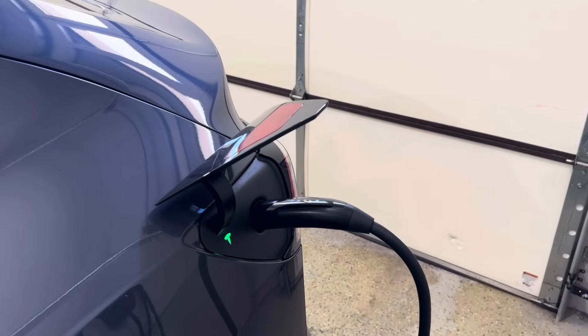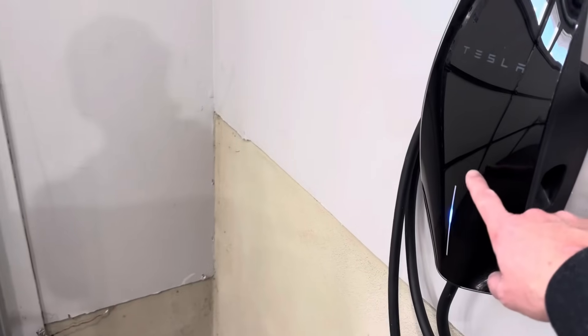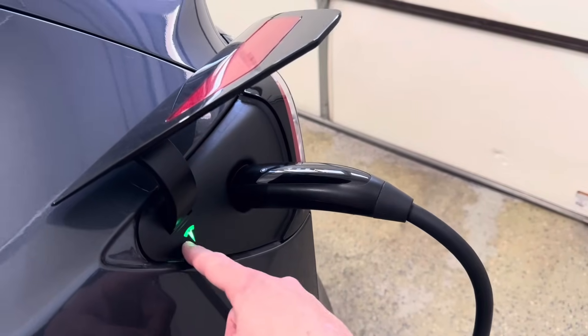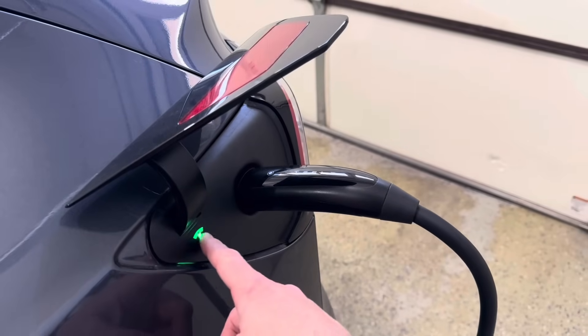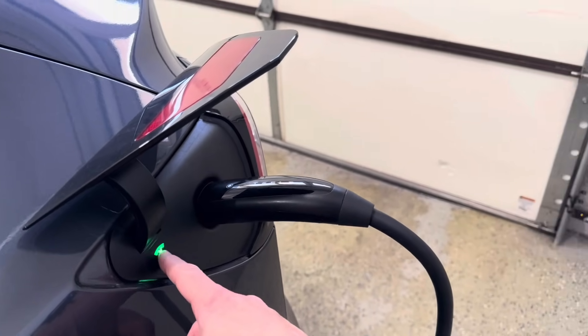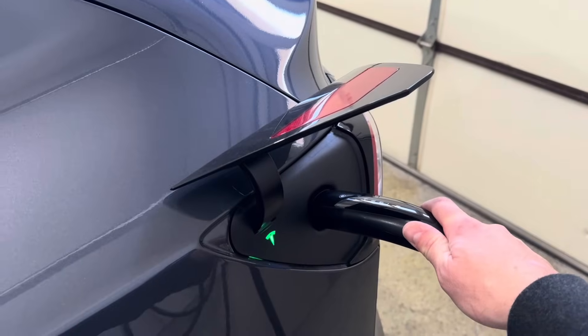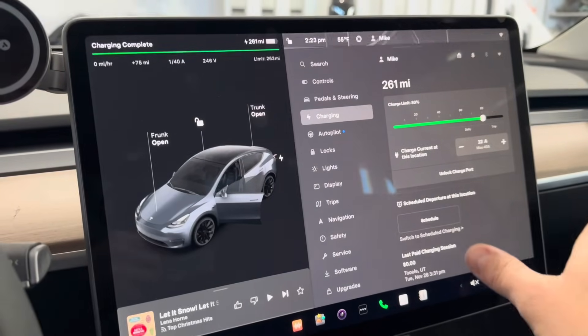One of the questions I keep getting is about the illuminated blue light on the wall connector. When it's just blue like this and there's a green mark on the car, that means I've reached my charge limit — the car is fully charged up to the charge limit and it's not currently charging. When I say always be charging, I always keep it plugged in so that I'm always charged up to the charge limit.